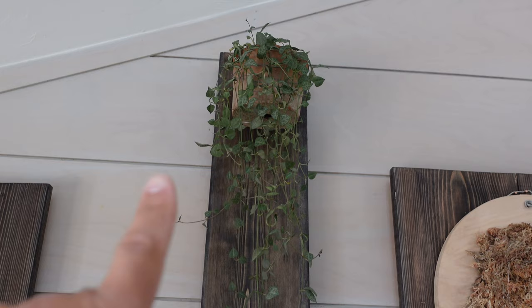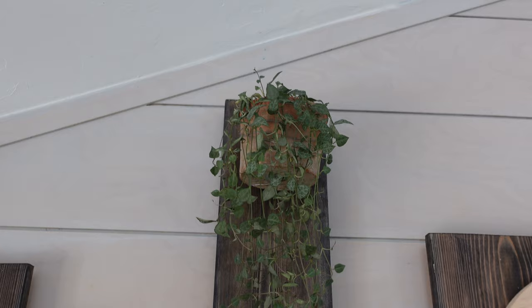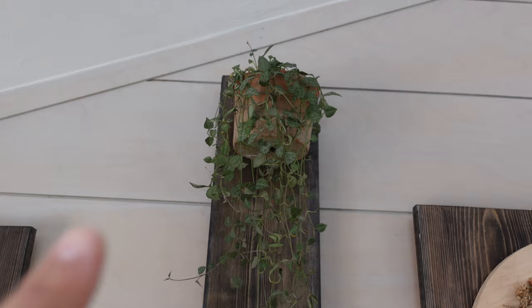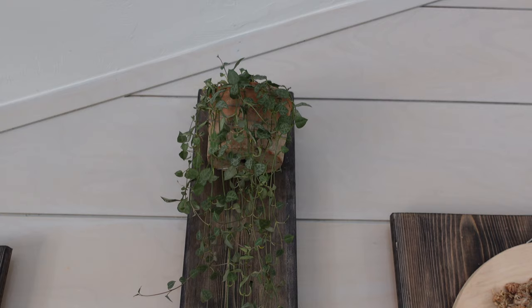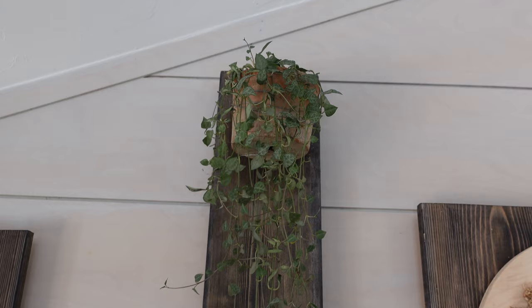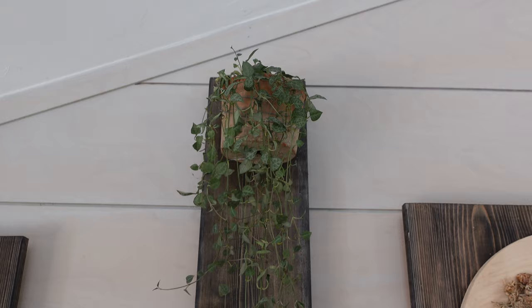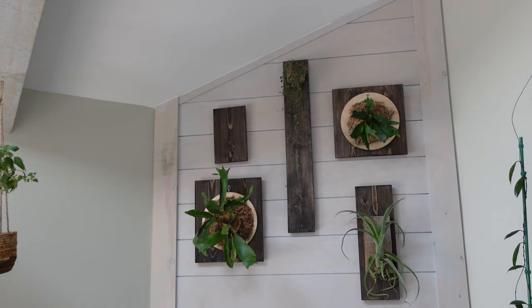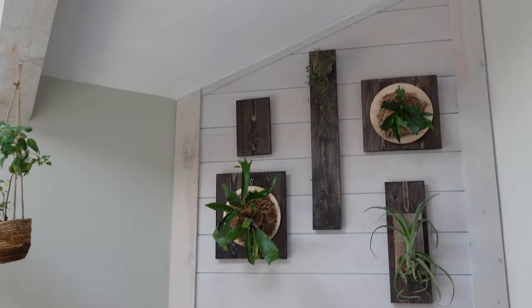Using a trailing plant in this little terracotta pot at the top of this plaque was not my original idea, but I think it's super successful. I basically put my string of spades in a really small nursery pot that fits inside the terracotta pot, so if I need to remove it because it needs more light or needs watering, I can take it out, do what I need to do, and put it back. With the skylight right there, these plants will still get a lot of bright, direct light.